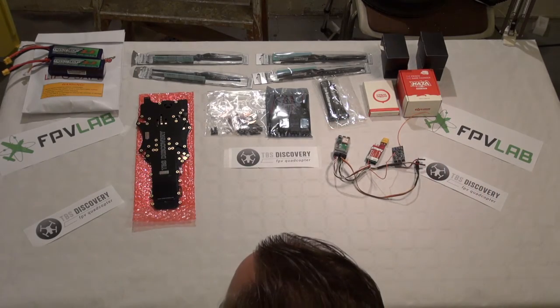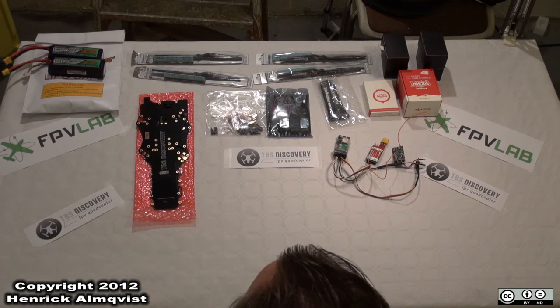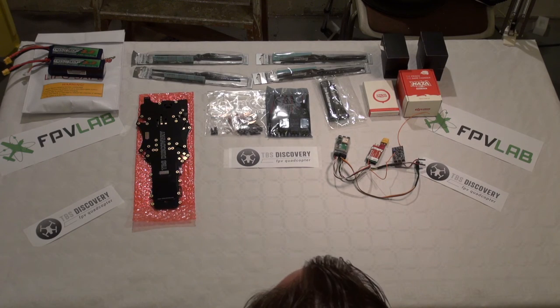So that is all about the parts we are going to use. See you in the next episode.